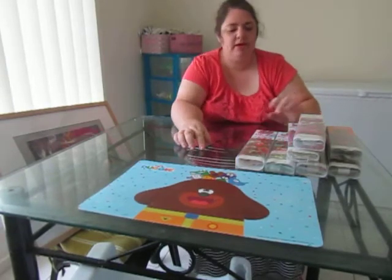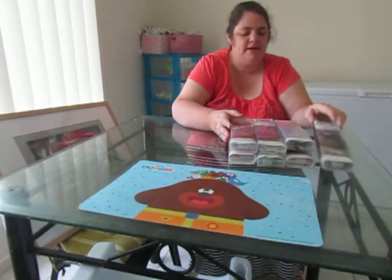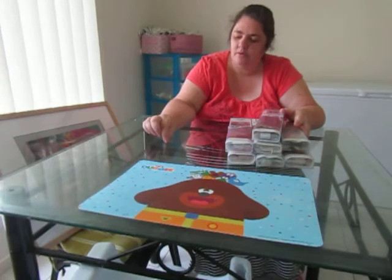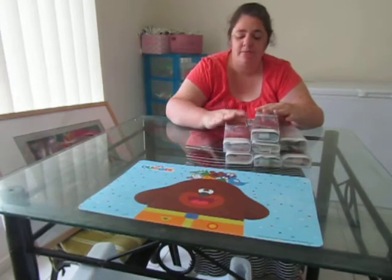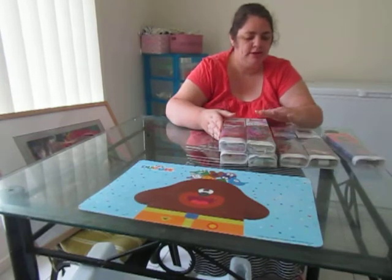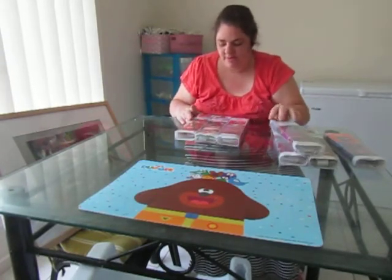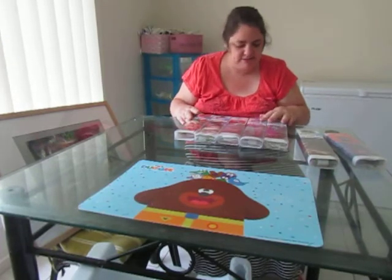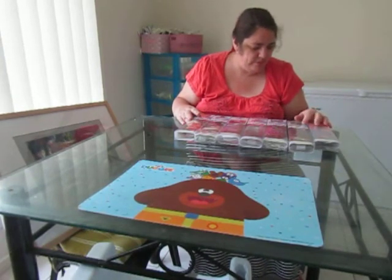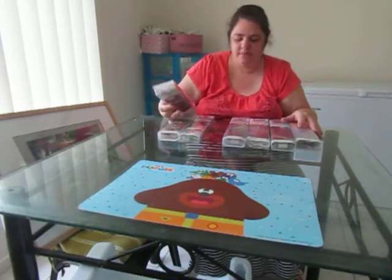When I was in Surfers Paradise visiting my brother who was here on holidays, we were walking the streets and I came across a tourist shop that had some diamond paintings in it — $5 diamond paintings. I got myself seven diamond paintings. They're all $5 each and all 30 by 30. Hopefully they'll come up well, but I have a feeling there's one or two that'll probably need to be bigger.